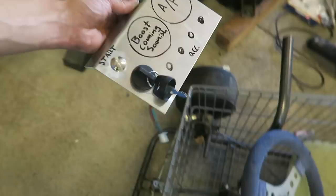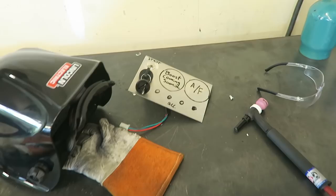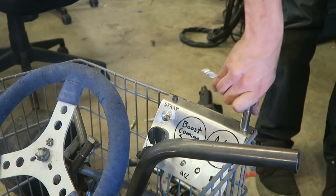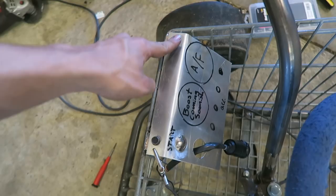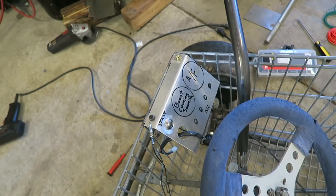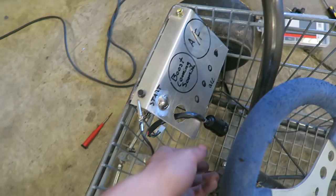I've got plenty of leg room with it right there and everything is still easy to access. I'm going to get these tabs welded on right now, then get the holes drilled through them and get this switch panel mounted up. So I got the switch panel mounted up - I just have two 10-millimeter bolts with nuts on the backside holding it. I was going to use some thicker bolts but those are going to work just fine. It's tightened down pretty tight and it is very sturdy, not flimsy at all. The tabs are fully welded on at least on top.